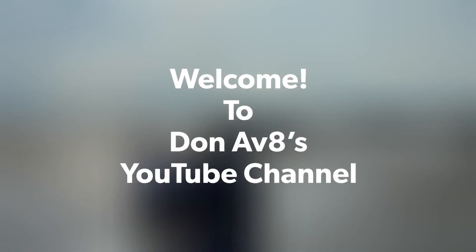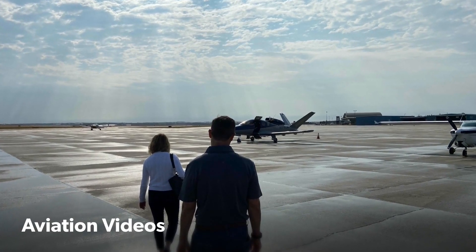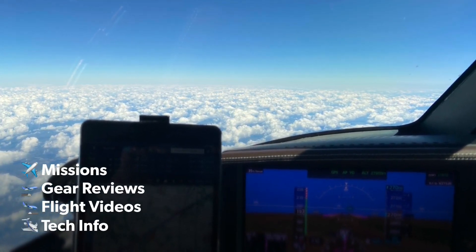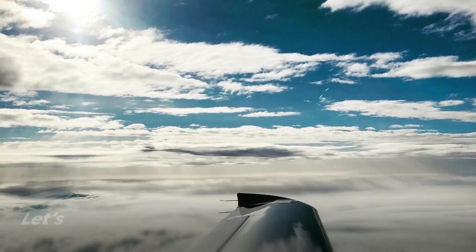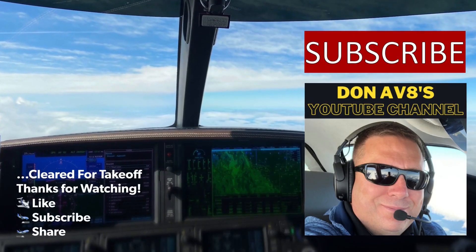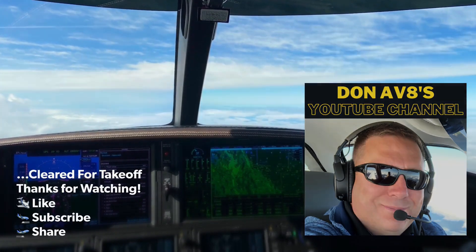Good morning, departure Vision Jet 379 Juliet Mike, 1.5 for 3,000 and the turn to 090. 379 Juliet Mike turn right heading 140. Right turn 140 Juliet Mike. 379 Juliet Mike turn right heading 180. Right turn 180 Juliet Mike. Let's take off runway 19, 379 Juliet Mike.